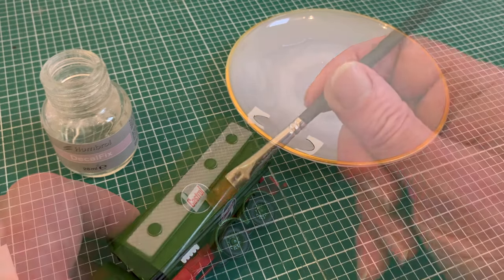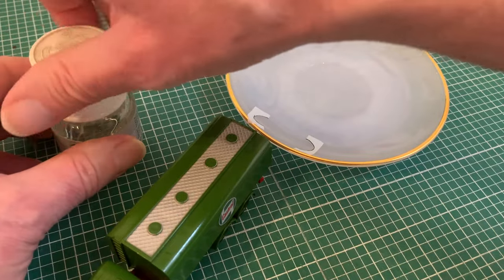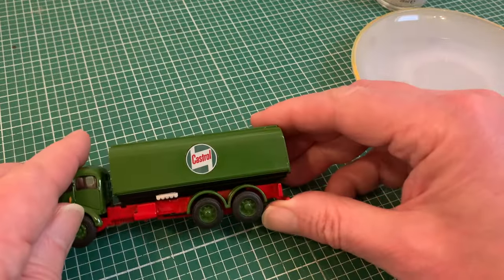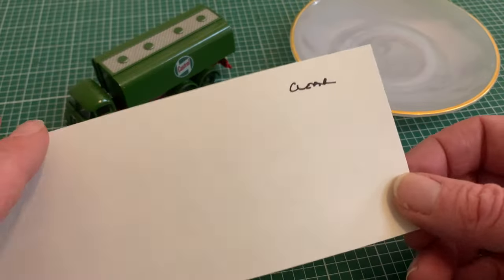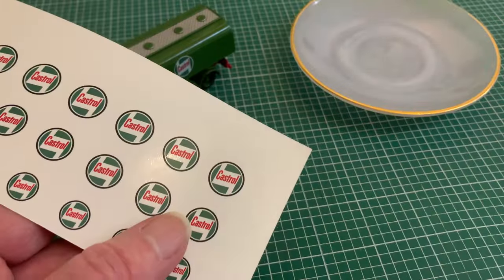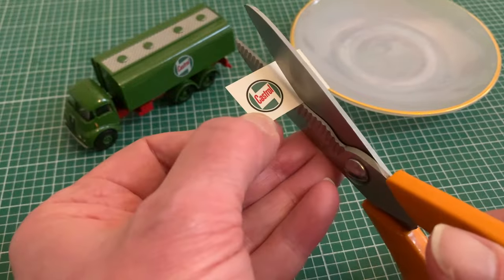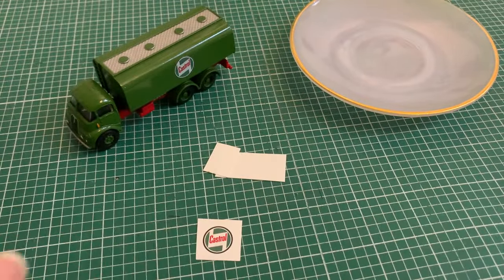But not just yet, because — and this is really important — we've got to let it set properly, otherwise it will be loosened by the wet transparent one. So we must leave it to dry, preferably overnight. Now we come to phase two: applying our clear one, which we're going to do in pretty much the same way as the white, starting by snipping it out of the sheet with scissors, then onto the fine scalpel work.